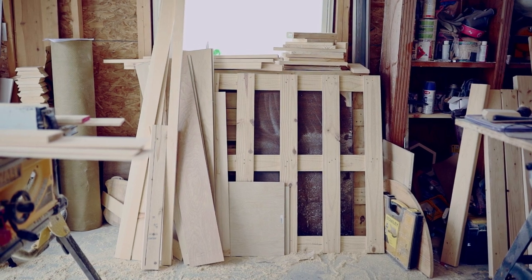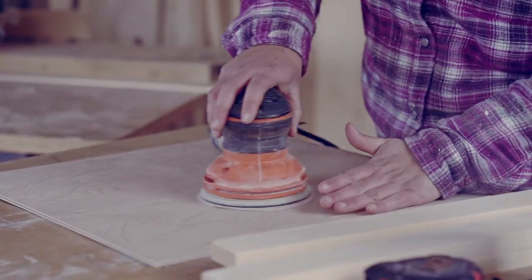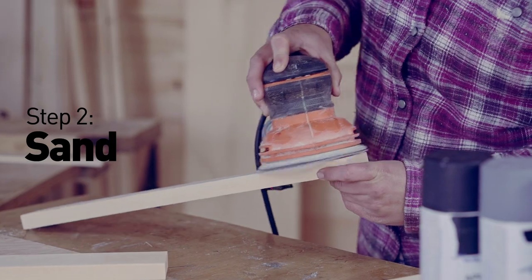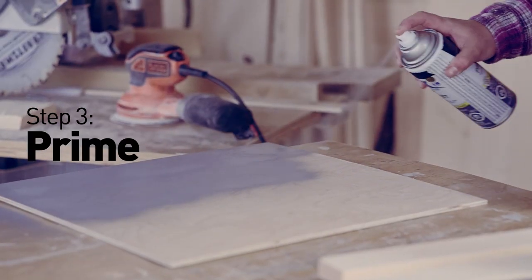So I'm going to cut the edges of my frame to fit this piece of wood that I found in my scrap bin. And now we need to sand, prime, and paint the frame.